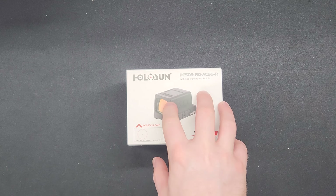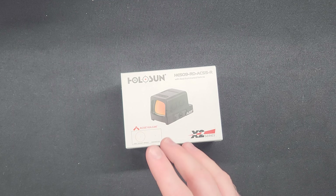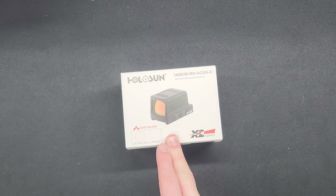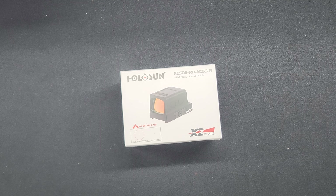There are several major features of this optic that I believe make it one of the most viable options at the higher end of the market. Right now on Midway USA it's about $450, so at the higher end, this is in my opinion pretty much the most viable option out there.